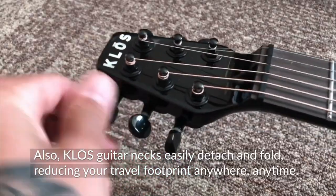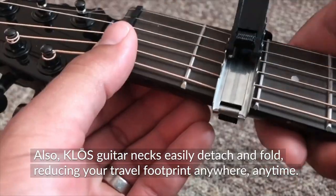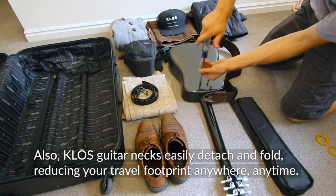Klose guitar necks easily detach and fold, reducing your travel footprint anywhere, anytime.